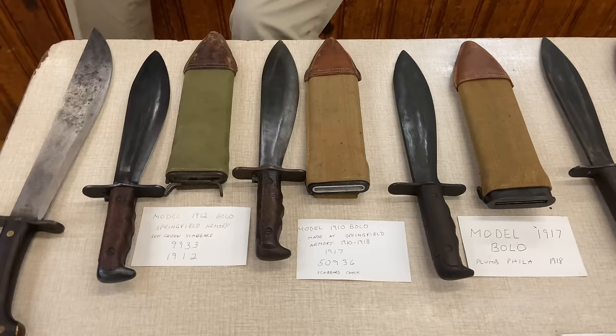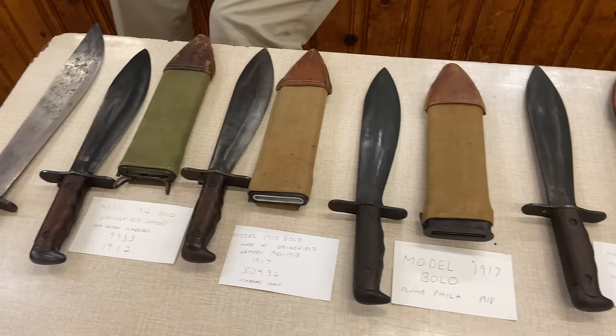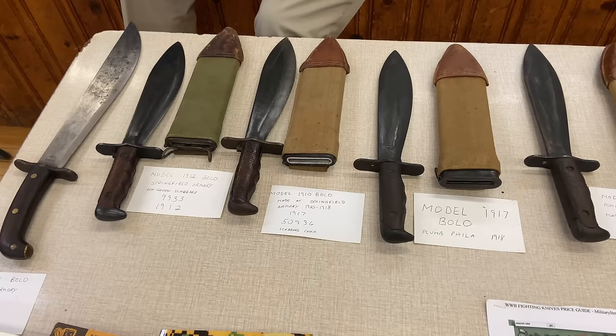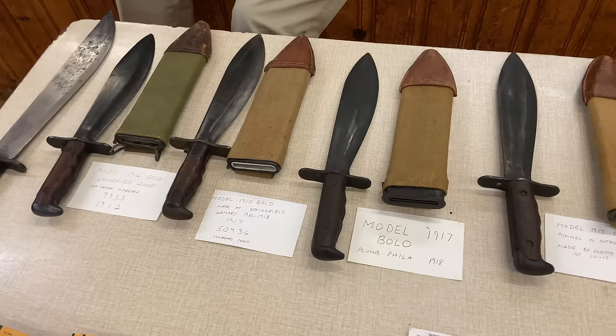They needed a million bolos, and Springfield Armory just was not able to do it. So they went out to civilian contractors, who told the Army: 'You're used to making guns with such fine quality tolerances — you don't need that. We can make you bolos at half the price because you're putting too much effort into making a small machete.'